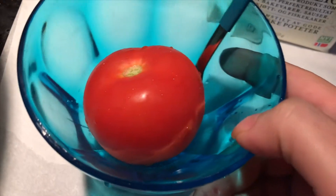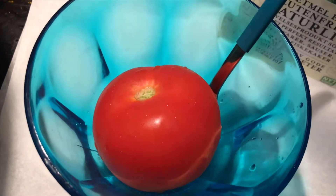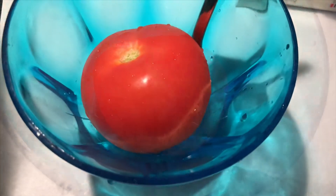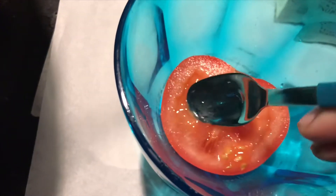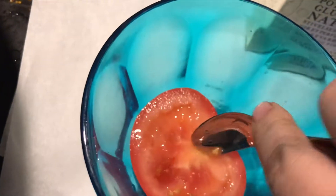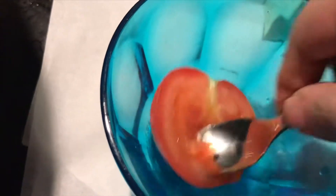Half a tomato of this size — it's a big tomato — we will use this half and squeeze the juice. We will use 3 teaspoons of potato starch powder. This is a very nice face mask. You will use this for about 20 to 30 minutes. You can put it on your face, or you can put it on at night for a little while.